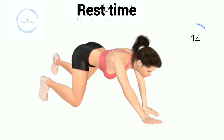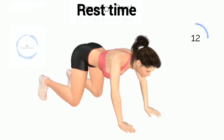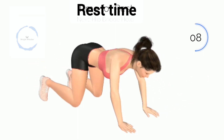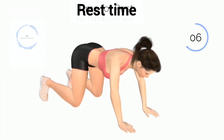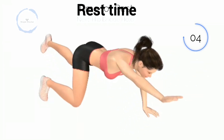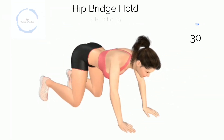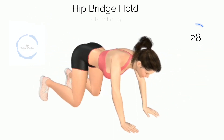Next, opposite arm leg lift. Three, two, one! Baby opposite arm leg lift.